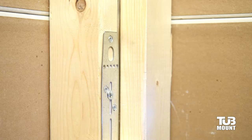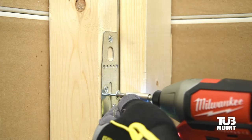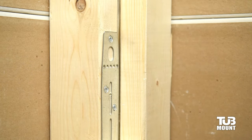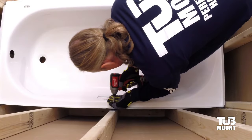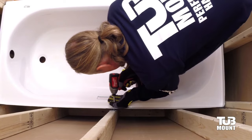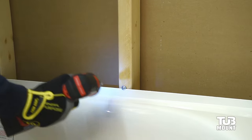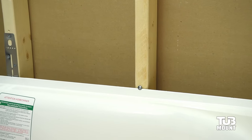Install three bracket screws in each of the tub mount brackets. It is important to remove the protruding tub rim adjuster screws from the left and right brackets before continuing. Now the tub can be permanently locked into place. With a slight downward angle, use the tub rim screws to attach the tub to all wall studs on the back and ends of the tub.